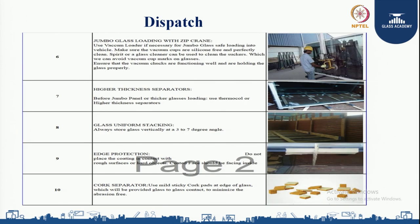When doing jumbo glass loading with a zip crane, use a vacuum zip loader if necessary for safe loading of jumbo glass into the vehicle. Make sure the vacuum cups are silicon-free and perfectly clean. Spirit or glass cleaner can be used to clean the suckers, which avoids vacuum cup marks on the glass. Ensure that the vacuum chucks are functioning well and holding the glass properly.